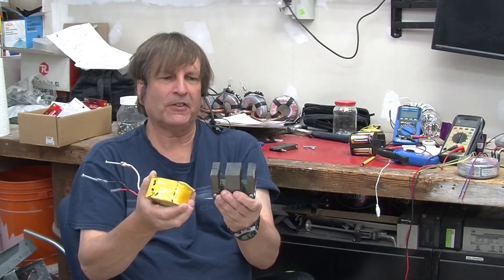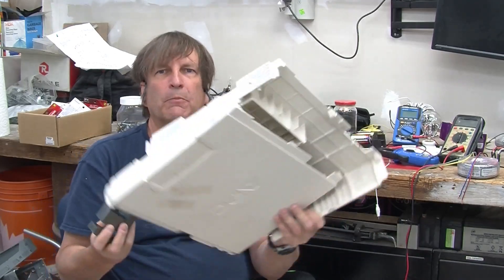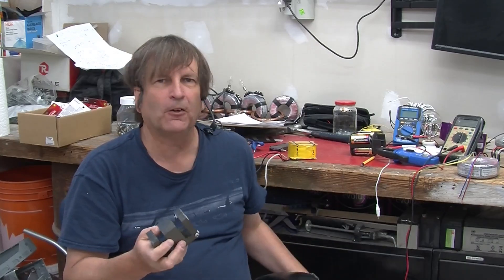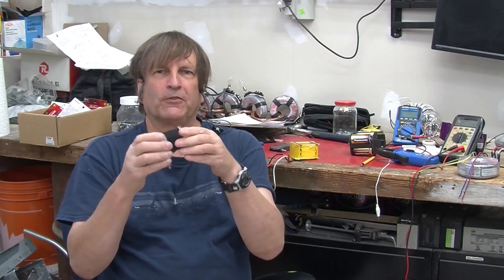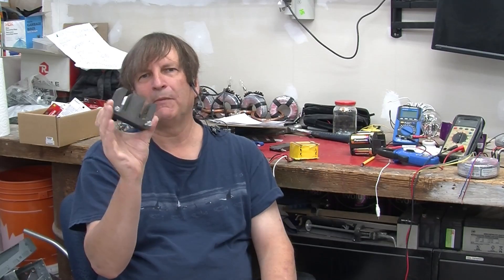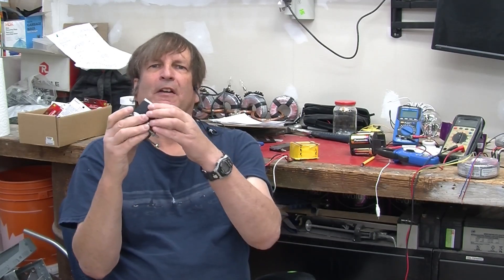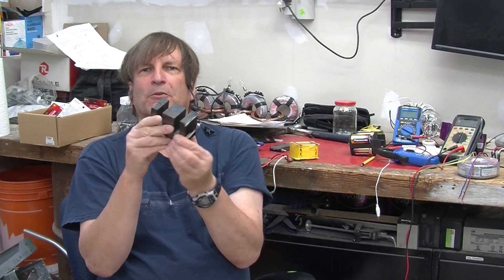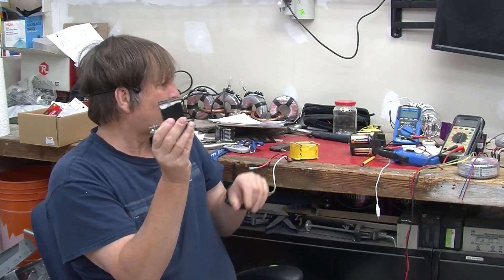I got this from an old kilowatt UPS. This is just the case from it — it had failed and seemed to be no longer repairable. This is a rather nice transformer, probably normally rated at a couple of hundred watts, maybe even a bit more. In the case of the UPS, it was used at about a kilowatt because it was only used for a very short period of time, since those batteries don't last very long.